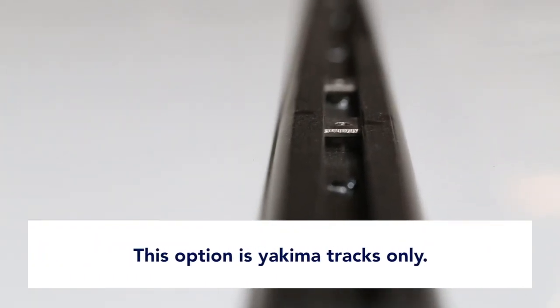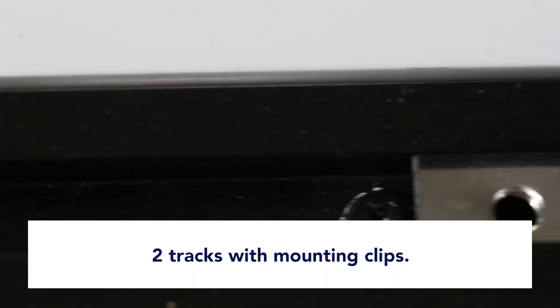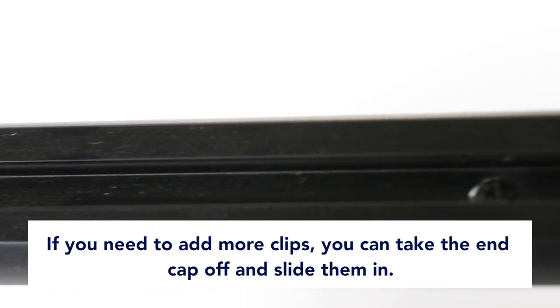You'll see a one-piece roof. Vents are a different option, but for Yakima tracks only, it's two tracks down here. We put the mounting clips inside for the customer, so you can put your racks on without breaking any seals. If you need to add more clips, you can take the end cap off and slide them in there.